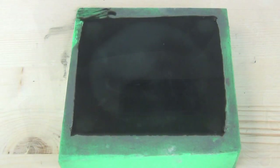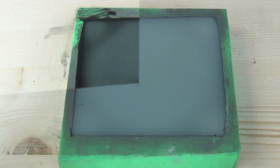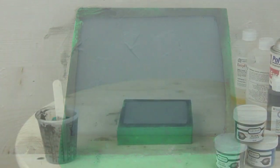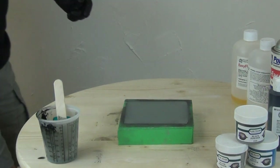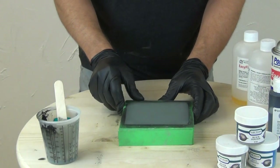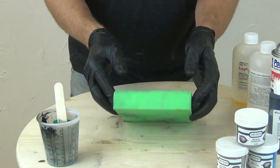With Easy Flow 60, when it starts to cure it's going to turn opaque. And even with a lot of black pigment, you'll typically see it turn more of a gray color when it reacts and goes off. This is by no means a comprehensive resin casting video — I'm going to put a link up in the upper left-hand corner if you want to check out our tutorial explaining the basic use of Easy Flow resin. Be sure to check that out if you're new to this process.